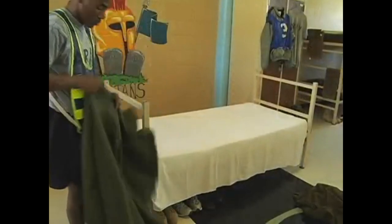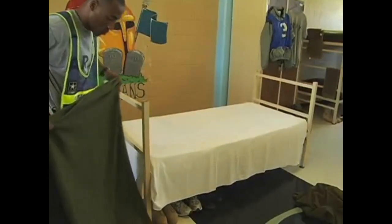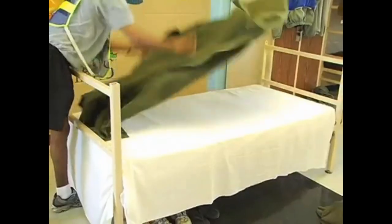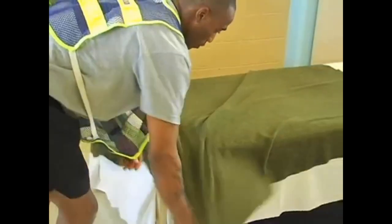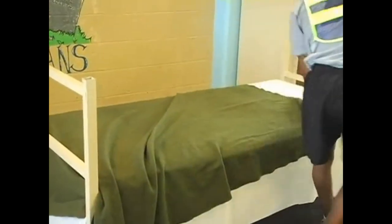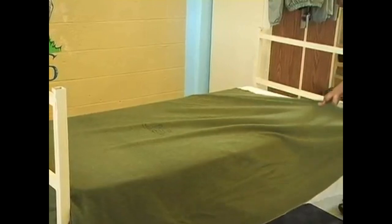The next step is to take the first green blanket and place it on the rack. Keep in mind that it has "US" stamped on it for United States — this should be readable when standing at the foot end of the mattress. Place the blanket on the rack the same way you would the sheet, making sure the overhang is equal on both sides.